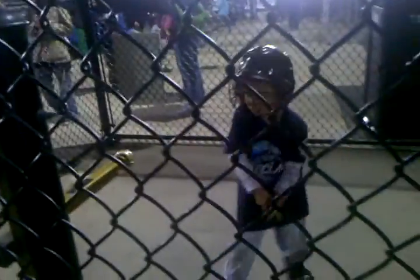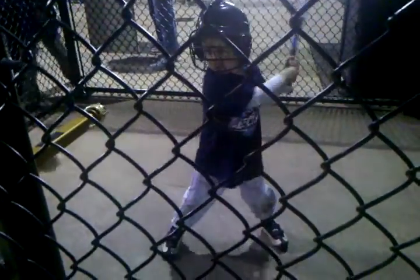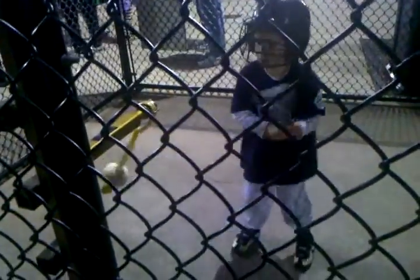Just take your time. Get set. Get the bat up. Big rip. It's okay. Watch the ball. Nice.